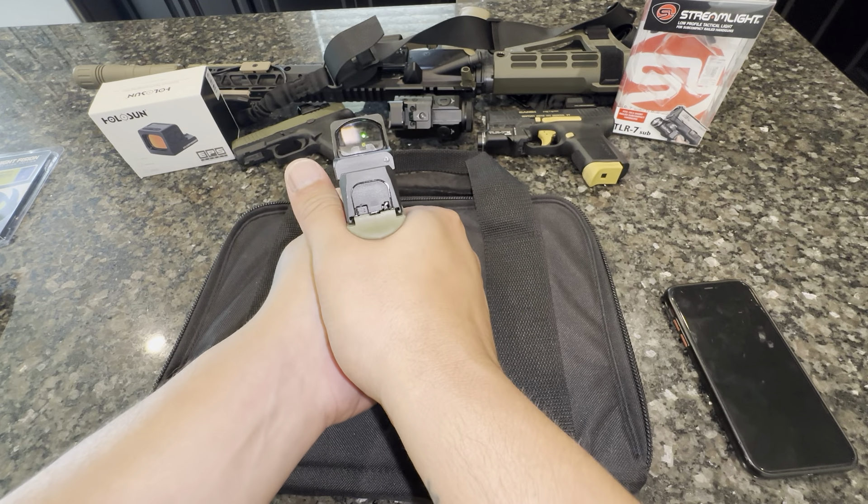One thing I will note — I left this on purpose for this video — you see the trigger pin how it's walking? That's not a good thing. I'm going to have to hammer that down, but I just wanted to note that for you guys.